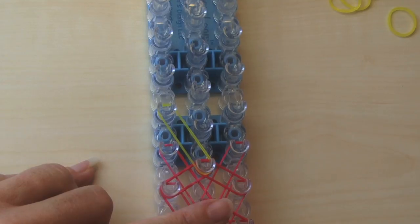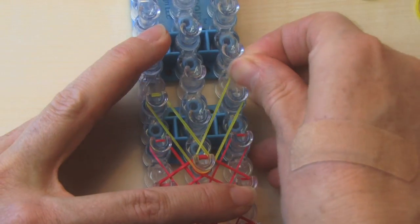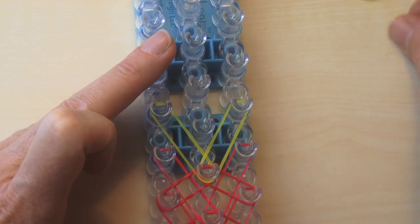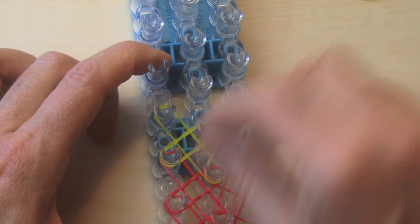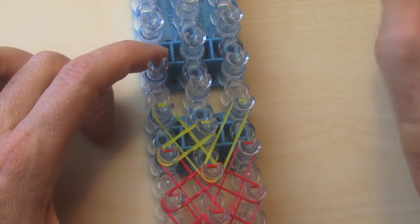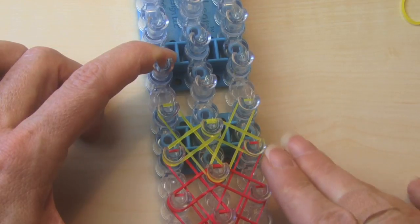I'm going to zoom in a little bit more so you can see. Now from the same spot I'm going to go up and out to the right. It's not this direct right, it's that long right. Now right to the left of the yellow center I'm going to come in, cross over, make a crisscross here. I'm going to do the same over here and head on in there.